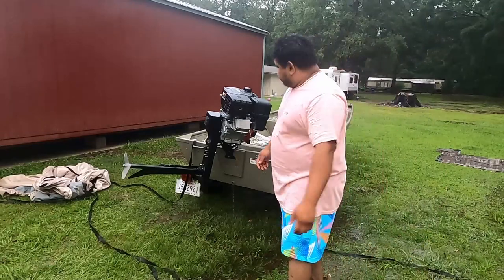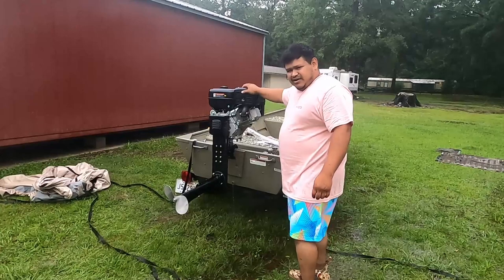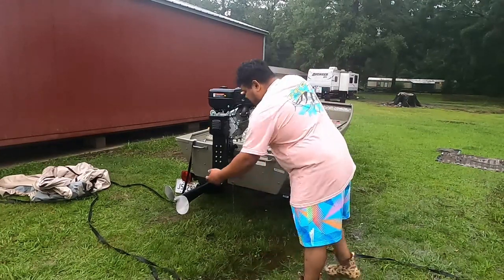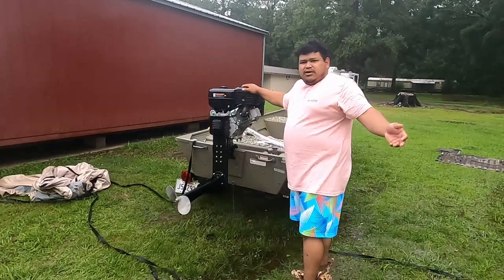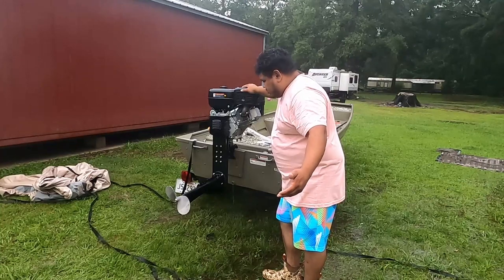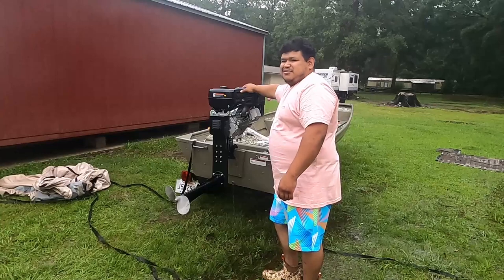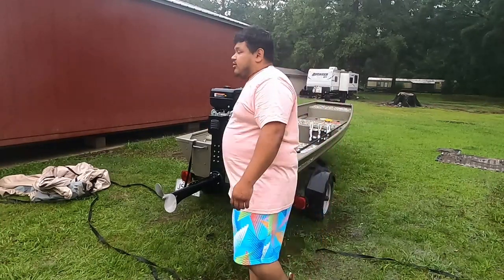Alright guys, it's the next day. Like I said, we basically got everything done yesterday. All I have to do now is put the little Mudskipper logo that goes right here, and crank it off for you guys one more time — and that should be it. It's dripping a little bit out here, but that's the type of person I am — let's get to it.